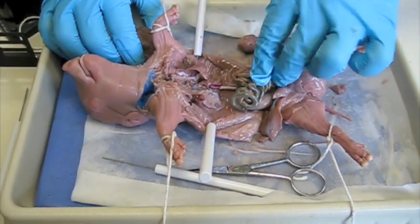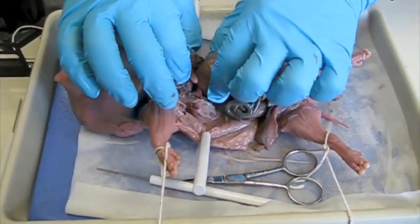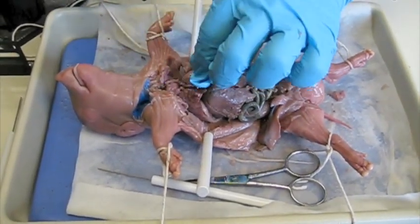This is the end of our dissection. Put the organs you removed back into their position inside the pig, remove the probes and string, wrap the pig inside the paper towel, and wait for further instructions from your teacher.